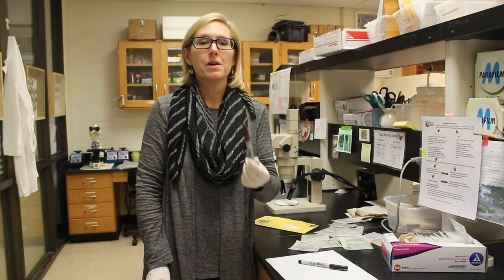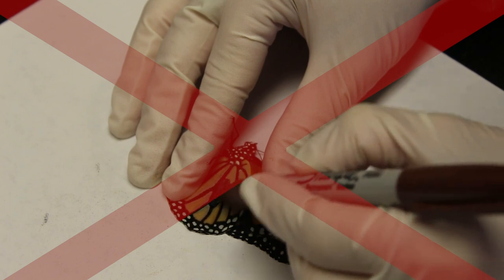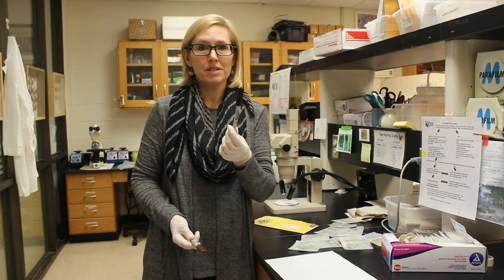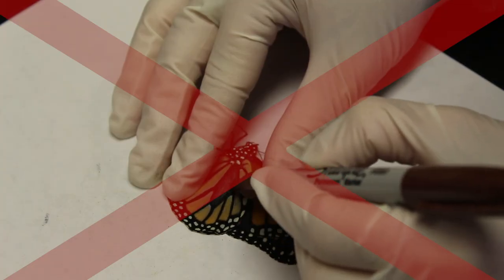We recommend that monarchs not be marked heavily using a thicker permanent marker to make a wide spot or to cover a substantial portion of the monarch's wings — this marker would be too thick for marking a monarch's wings. That's why we recommend volunteers use these ultra-fine Sharpie markers. The marks can be very small; we don't need to fill an entire wing cell or make a slash across the monarch's entire wing.